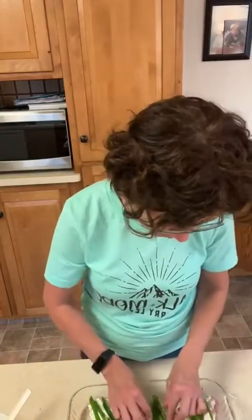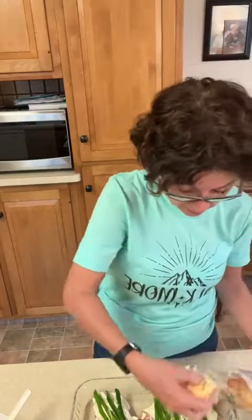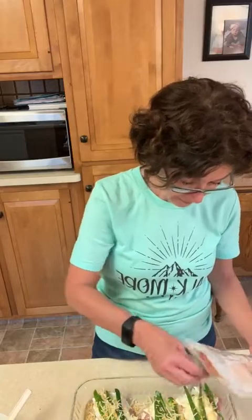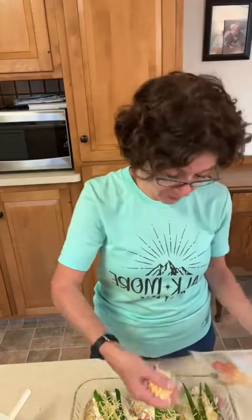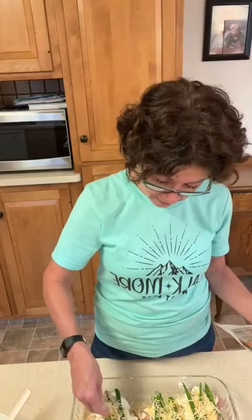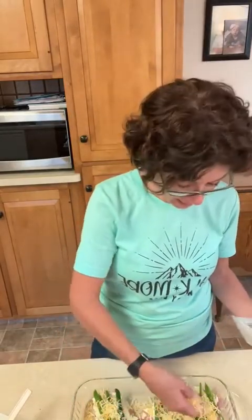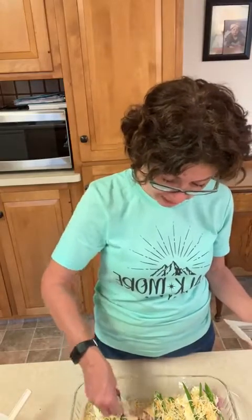I'm gonna get really good at this baking and cooking thing. Ta-da! Okay, last step before they go into the oven is your cheddar cheese — just sprinkle the cheddar cheese right on top. This is gonna bake in a 375-degree oven for about 40 minutes. At 40 minutes you take it out, put your crumbled bacon on top.